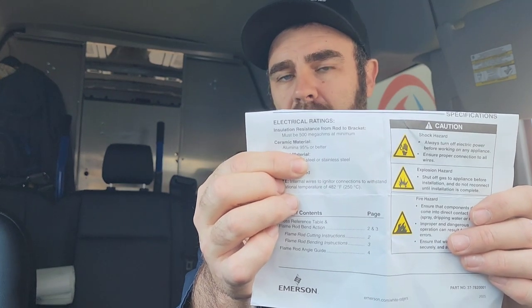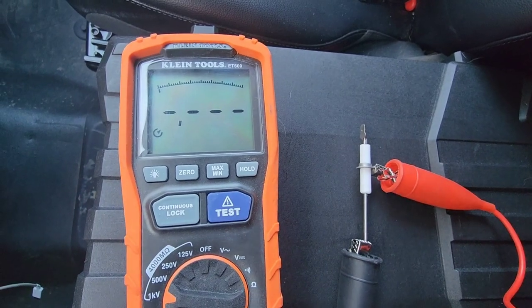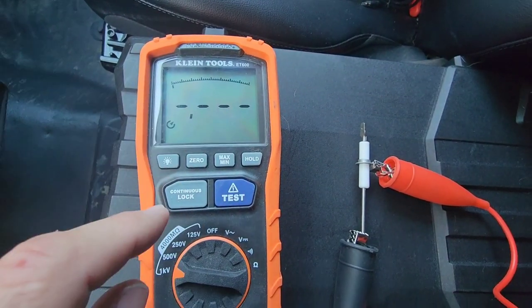If we look at the manual for the Emerson White-Rodgers premium flame sensor, it states right here that from the rod to the bracket, it must be a minimum of 500 mega ohms. We're going to check that right now using the Klein Tools ET600, which is a megohmmeter.